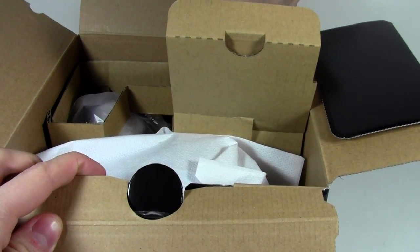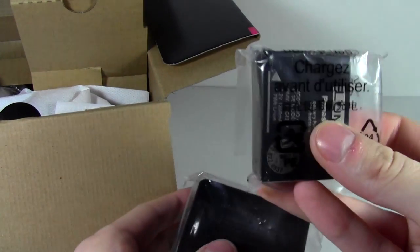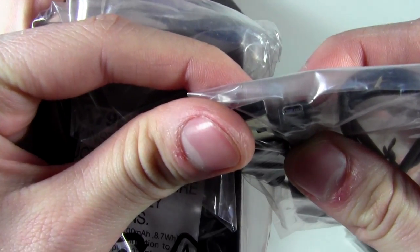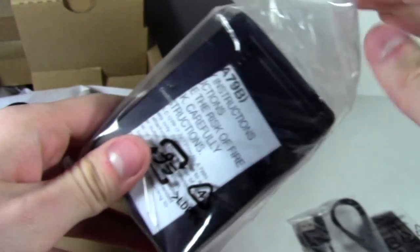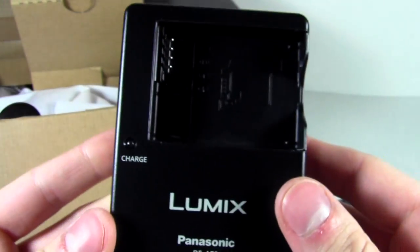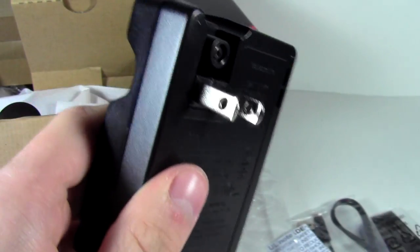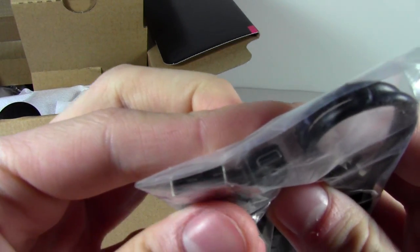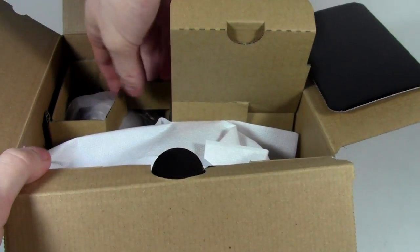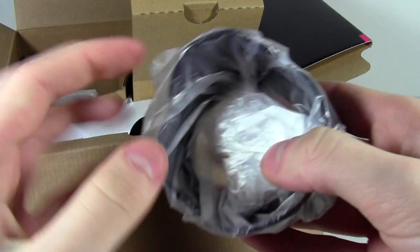In this back container we have the battery, the charging cable — it's a really small cable. And then here we have the actual charger for the batteries. There we go — Lumix battery charger, just plugs in the wall. Then here we have a lens hood, and a little Lumix lens, because this is a micro four thirds sensor so it's gonna be pretty small.